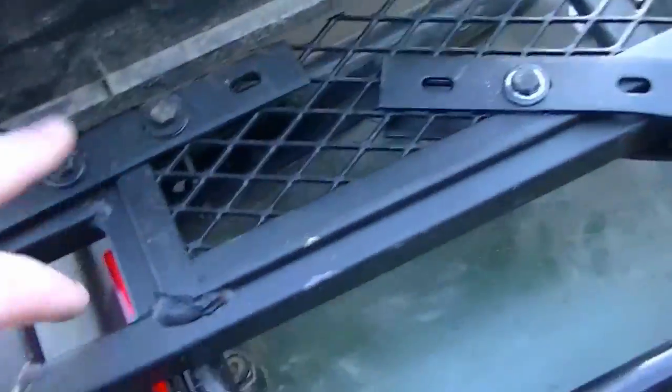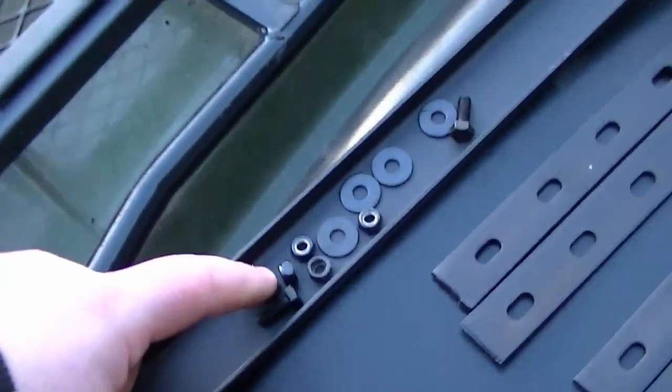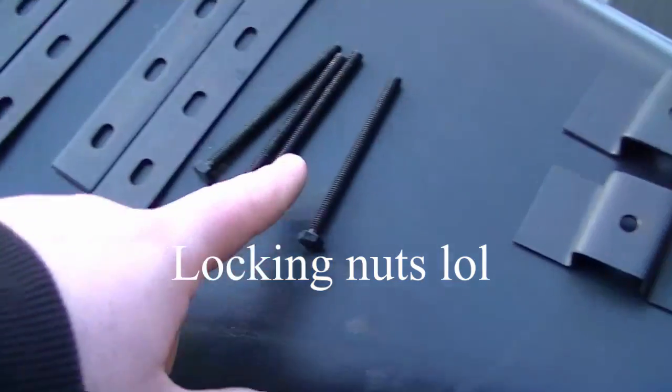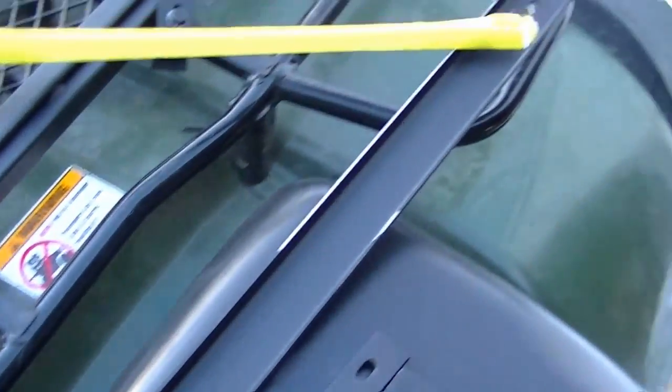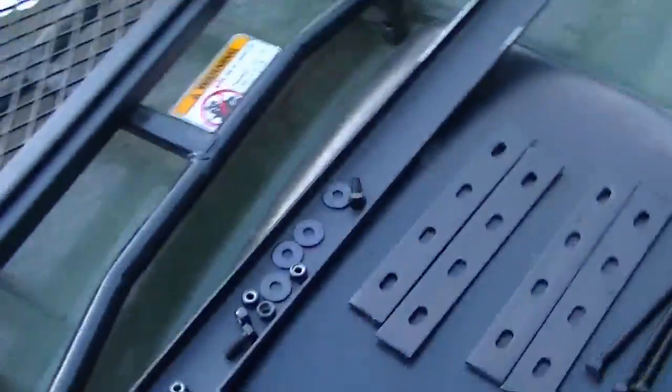This one I have mounted at four spots — right here, here, there and there, same on the other side. It comes with these bars that are really nice, nylon locking bolts, and these long bolts. It also comes with some other things and a long bar unit which I didn't use. I didn't even read the directions — I just put it on how I wanted it, but it seems very solid.